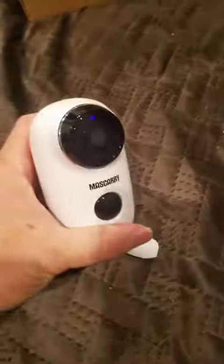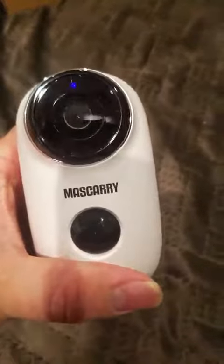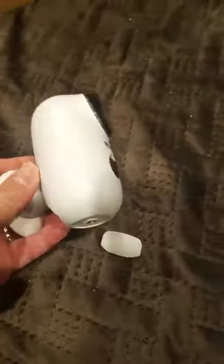I checked out the app Cloud Edge, which supports this camera. The app is easy to use, except the Wi-Fi setup takes about five minutes. The signal is pretty strong and the picture is very clear.